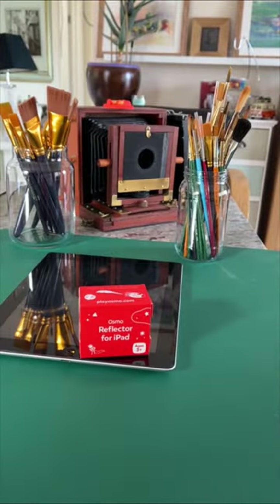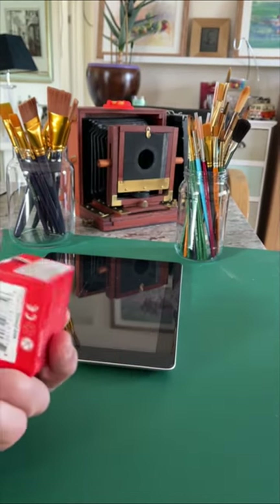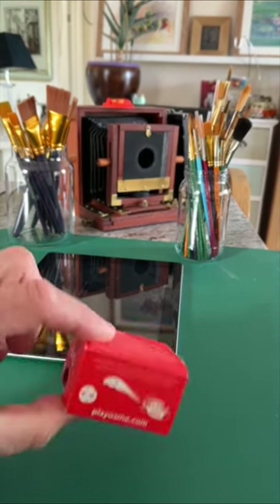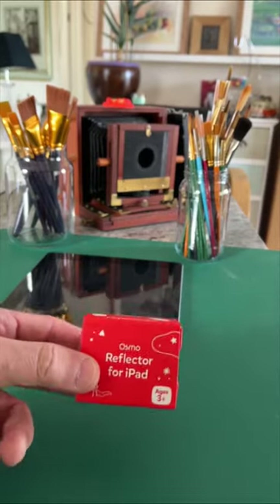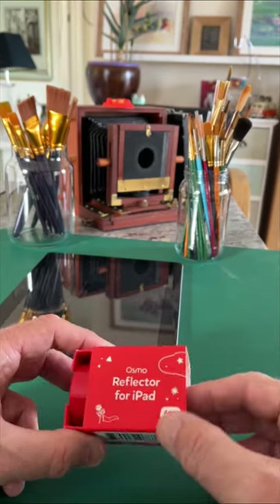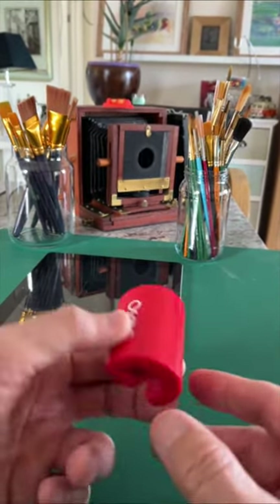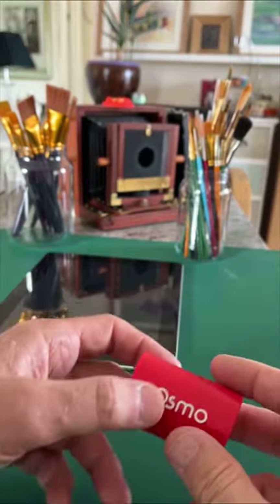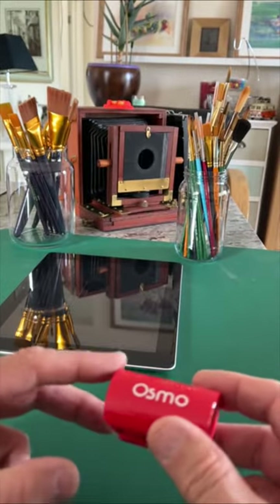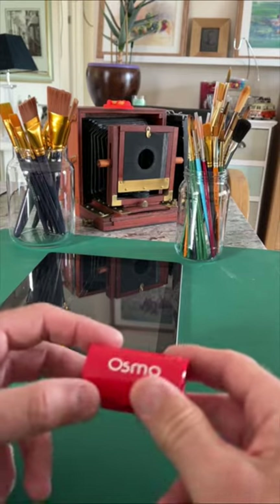Number two on our top problems that people find setting up Camera Lucida: the legendary Osmo Reflector for the iPad. It comes in a little box like this, costs about 10 UK pounds, 12 dollars. It's a little device — a curved piece of plastic with an angled mirror. The angled mirror enables you to project the image that you're drawing into the front of the iPad.